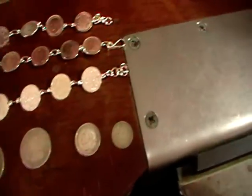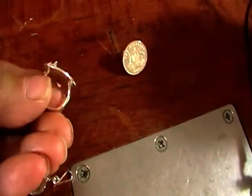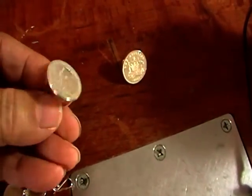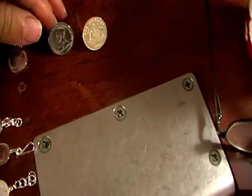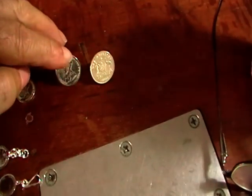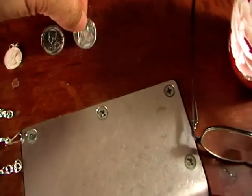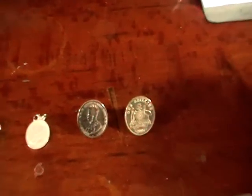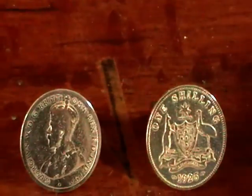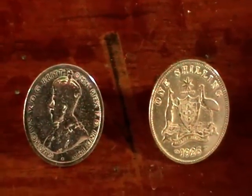I've made rings out of shillings, which are a quite nice size. They solder just like regular silver — just solder your band on the back. This is George V on one side and the Australian seal on the other. I think they're quite aesthetic, and it's nice having a little bit of history.